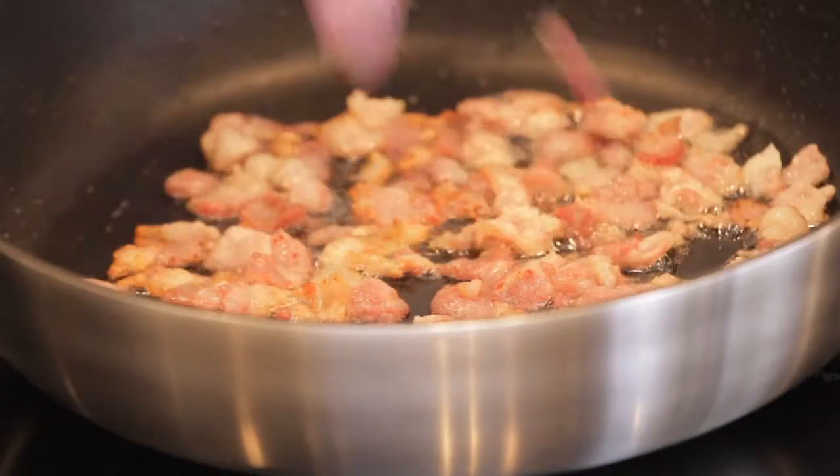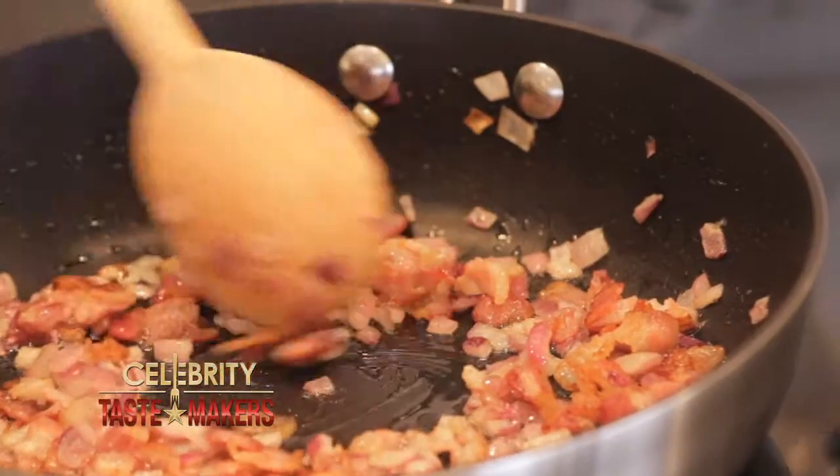Now add the onions. There is nothing better than the smell of bacon. Does it smell like Sunday morning? It does — Sunday brunch. Our bacon and onions are ready.